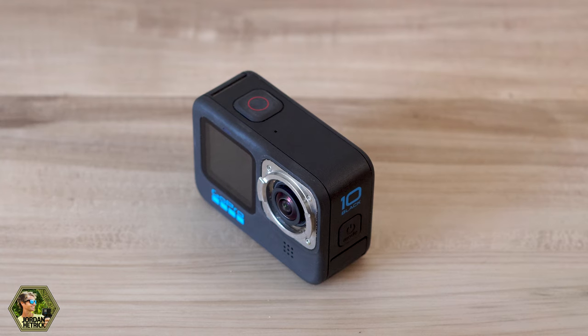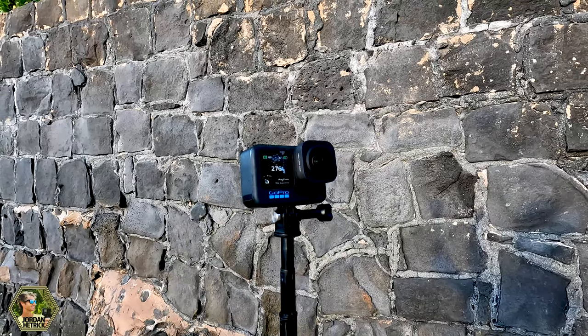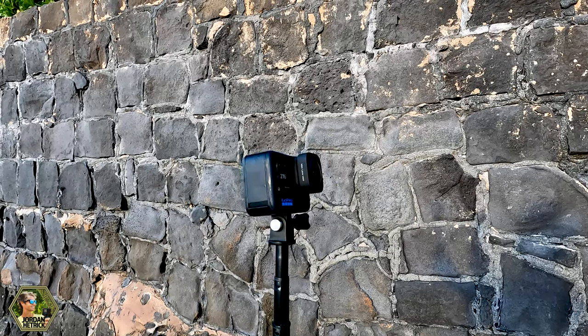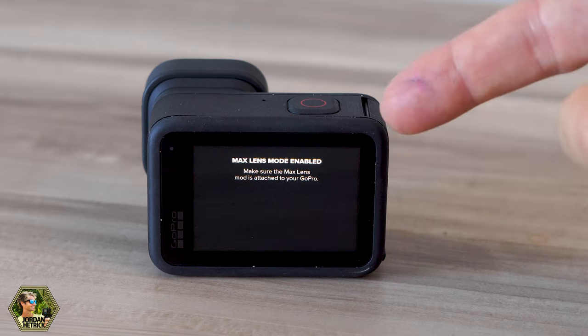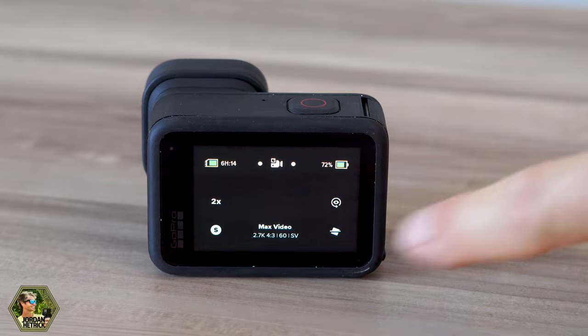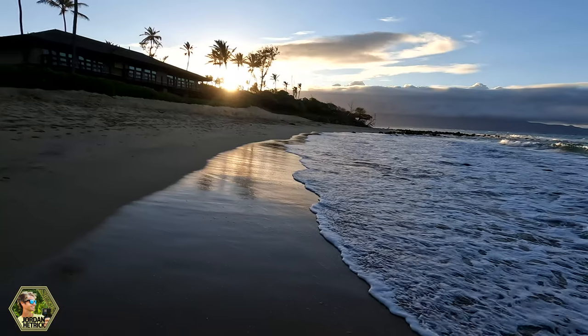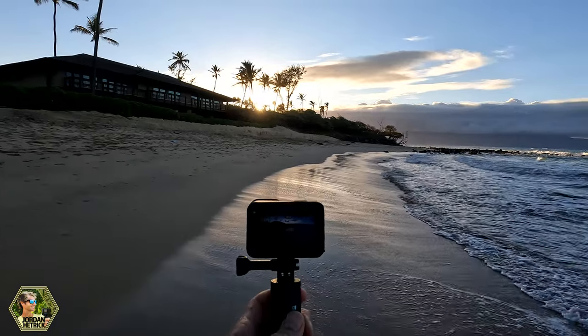Now if you're ready to use the Max Lens Mod, go ahead and stick it on your camera. You can verify the firmware update installed properly by swiping down from the top of the screen — if you look at the dashboard icons, the bottom right one for the Max Lens Mod will now be available. Tap on that and it's going to change it into the Max Lens Mod settings. These might change when the official firmware is released, but for now you can get out there and get some great shots with your Max Lens Mod.